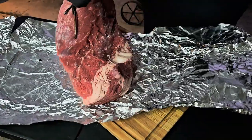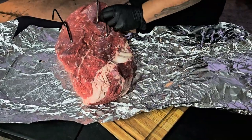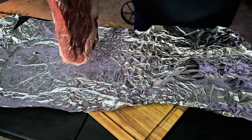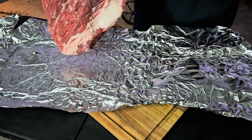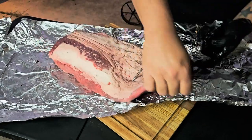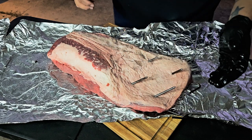Go out, get yourself a brisket, and hang it. And the reason why you double chain it is just in case —